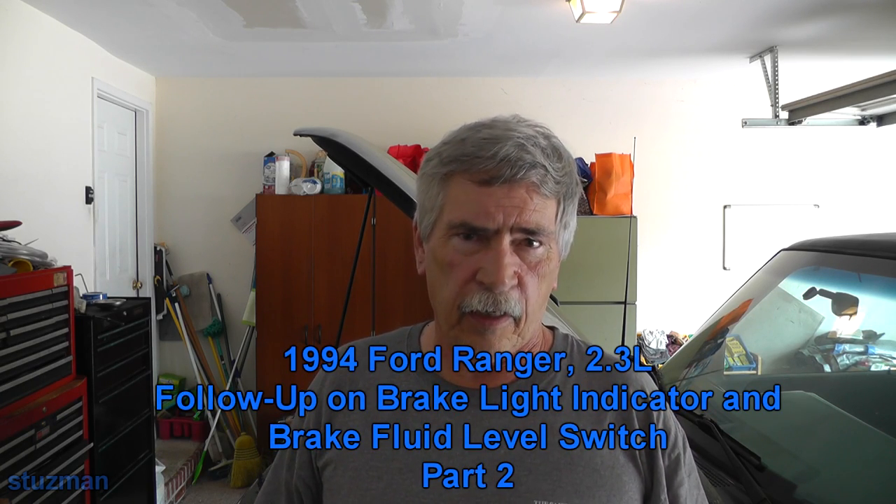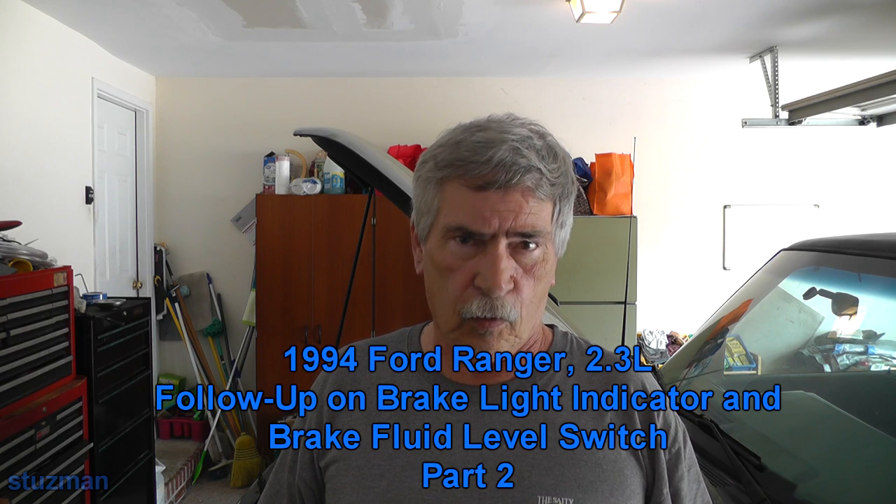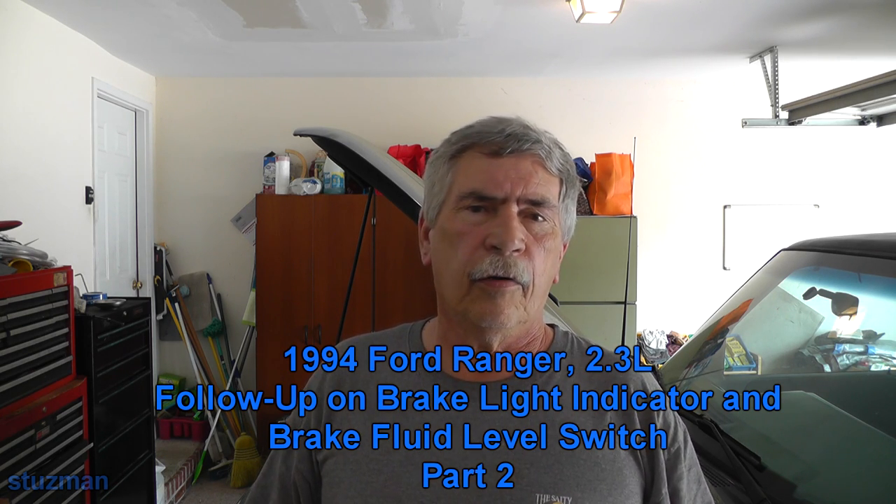Welcome to the Stutzman channel. My name is Terry, and if you remember from the last video, we were working on a 94 Ford Ranger with a brake light indicator issue.